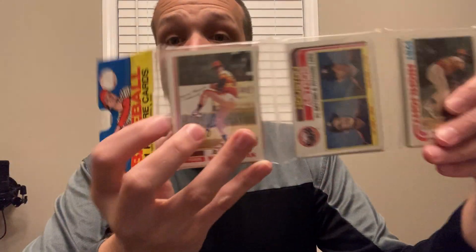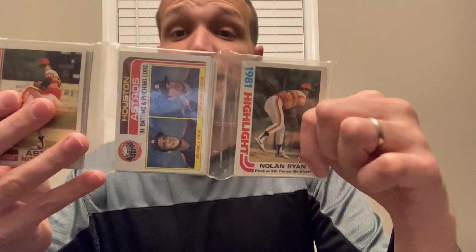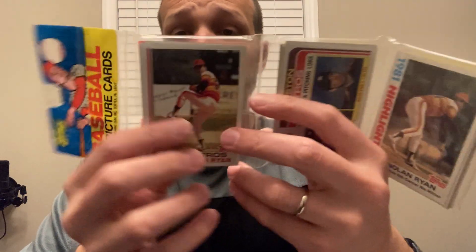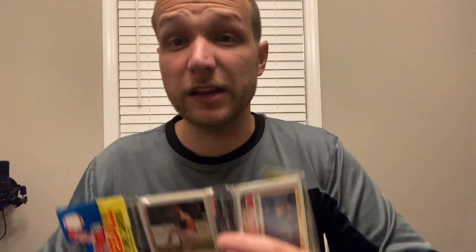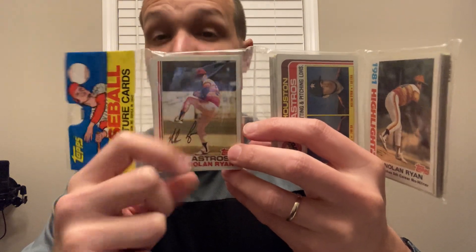With rack packs, the A and B sheet cards should be in the cell furthest from the header in 1982 — specifically the 82 racks that have a cellophane header. There is a variation we don't need to get into, but for this type of 82 Topps rack pack, cards from the A and B sheet should be furthest from the header, cards from the C and D sheets should be in the middle cell, and cards from the E and F sheet should be closest to the header.